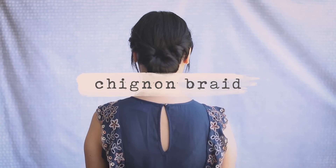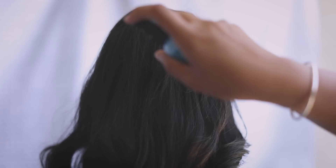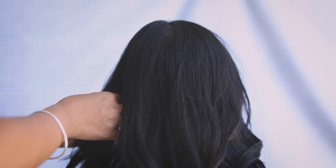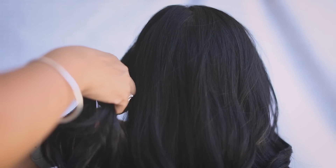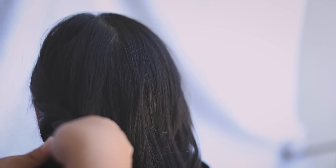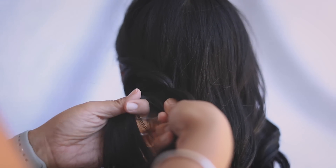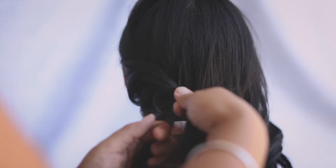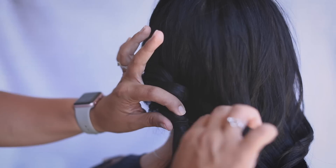The last one is an easy chignon that would look amazing for a summer wedding. To prep our hair for the last look, we're just going to spray it again. With your hair down, start on the left side and grab a small section on the left. Take two strands and twist them, bottom coming over the top. This is very similar to our first look except we're doing it lower. Continue twisting bottom up until you reach the nape of the neck. Tie it off and then we're going to do the right side.